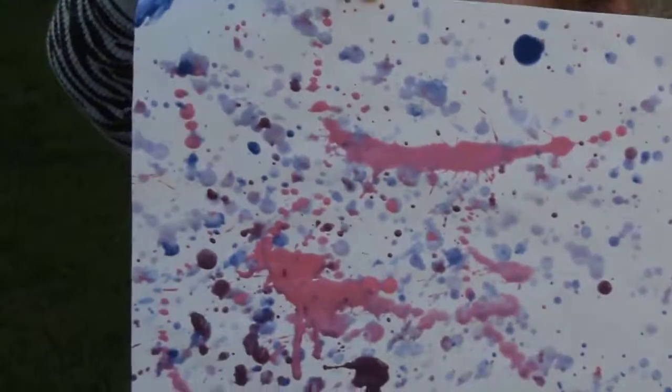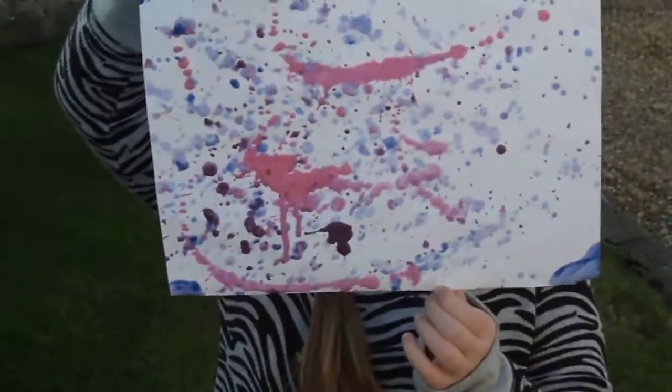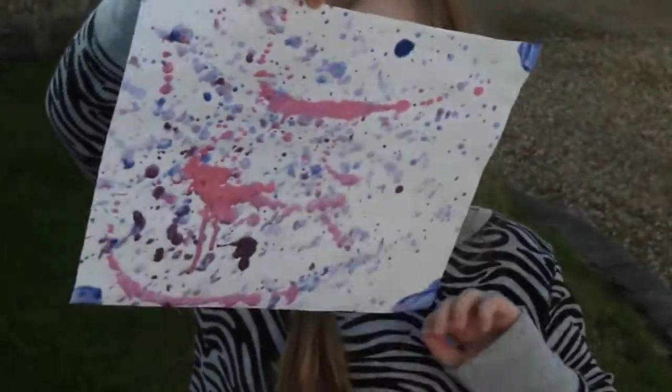You have a lovely splatter paint picture. Every week we will have new pictures up for Extreme Art. So subscribe to watch more Extreme Art videos. Bye!